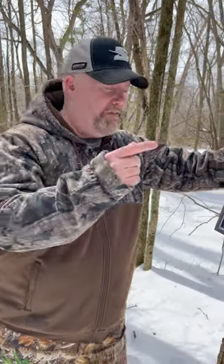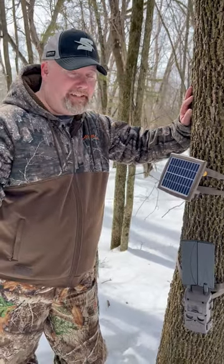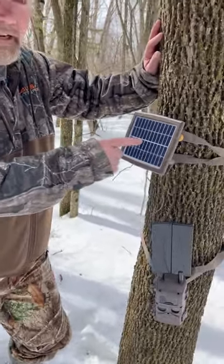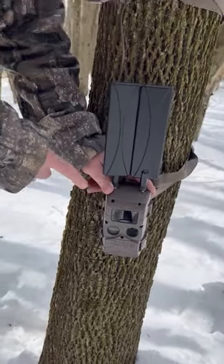Hey, if you're an old school hunter and you haven't discovered a solar panel for a cell camera, check these out. It's going to change your world when it comes to scouting deer. This is the Cuddyback solar charging panel combined with the new Cuddyback Trax camera.